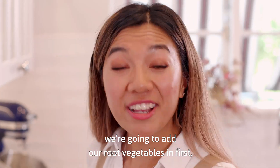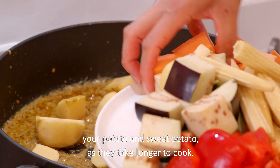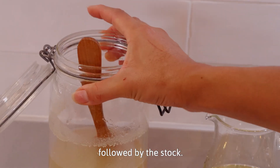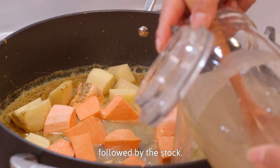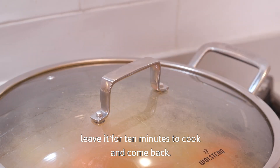Once your spices are fragrant, we're going to add our root vegetables in first — your potato and sweet potato because they take longer to cook. Add a touch of salt followed by the stock. We're gonna pop the lid on and leave it for 10 minutes to cook and come back.